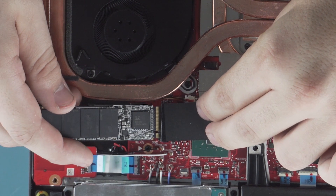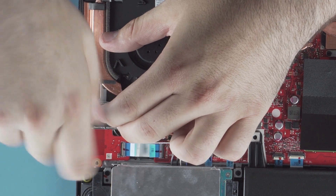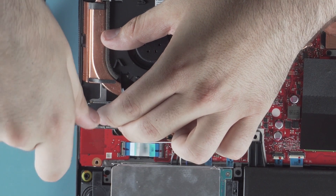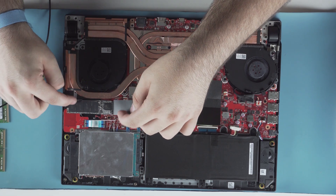Just insert the NVMe drive at that 30 to 40 degree angle, same as the RAM — push it down and replace the screw at the end. Replace the mylar; it has a bit of adhesive at the end to help keep it down.